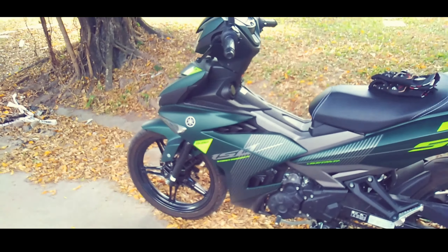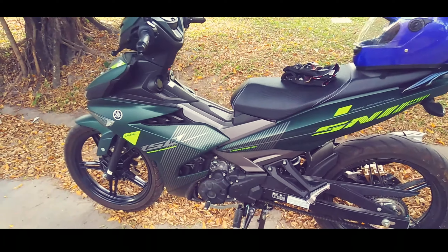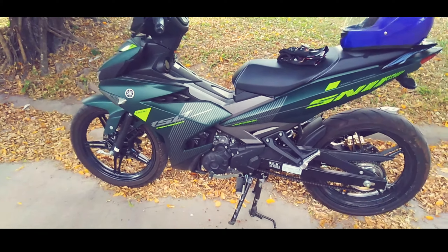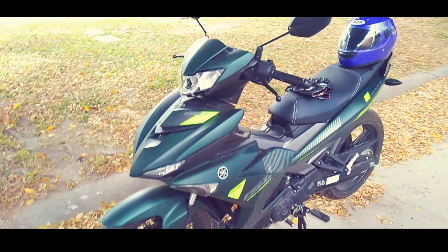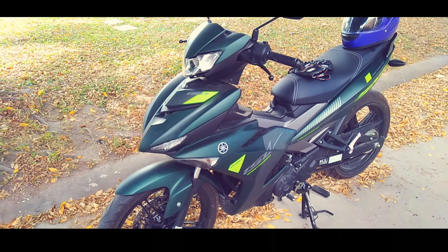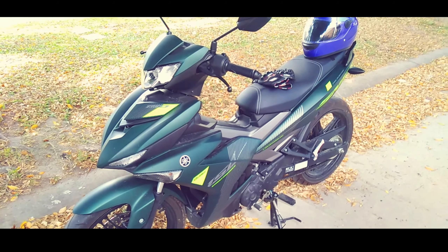So, mga Lods, kung di ka pa na pag-like and subscribe, like and subscribe na. This is my honest review sa aking nabilings na Yamaha Sniper 150, 2019 model. Diretso na tayo agad sa may price niya. Ang price niya is 102,900 pesos — yun ang cash SRP niya sa mga dealership and sa mismong Yamaha.